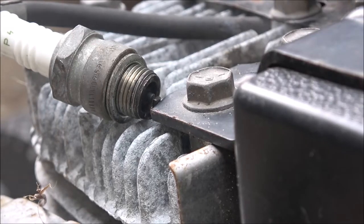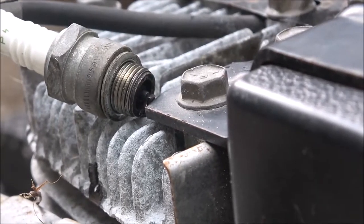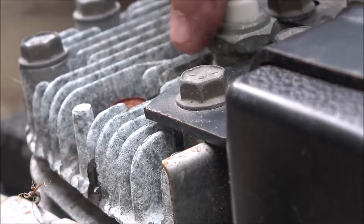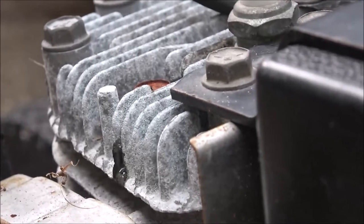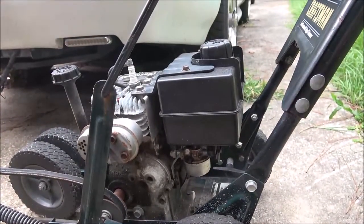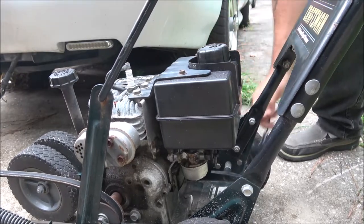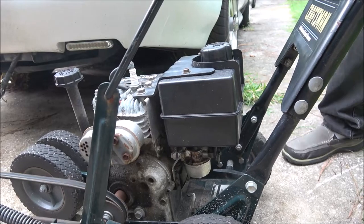Let's just see if it'll start. Come on — there we go. I just thought I'd do a quick upload for you for the 4th of July. See if it'll fire. No fire. Choke's open — let's close the choke. It is firing! I think it'll run.